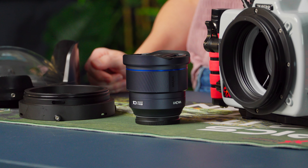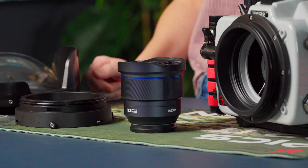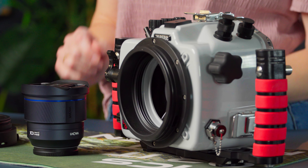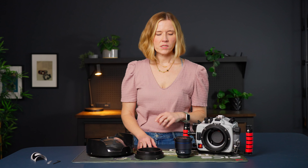Hey everyone. I'm here today to show you how to put the Venus Optics Laowa 10mm f2.8 Zero-D full-frame lens into an Ikelite 200DL housing for Sony cameras. So let's get started.